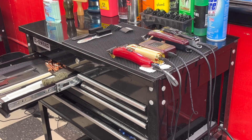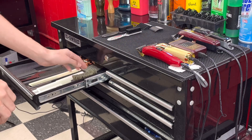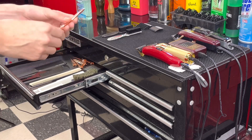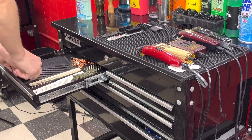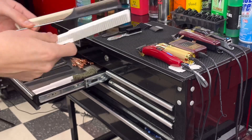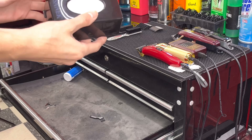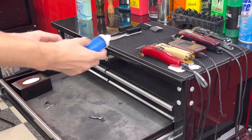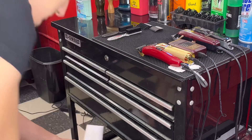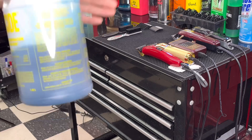I got my combs, a wave brush, a pick, some clips, and my regular typical brushes. Down here I just have my regular neck strips, some oil for my clippers, and down there I have napkins, my wipes, and of course my barber station.